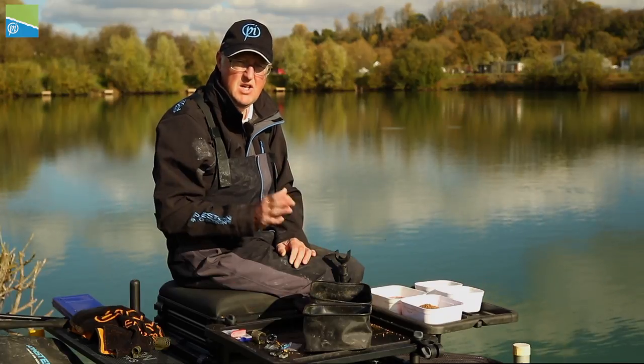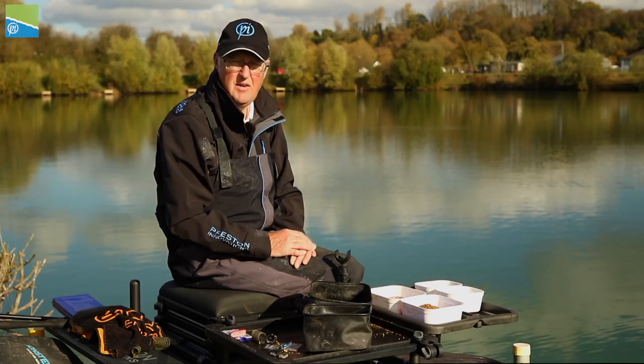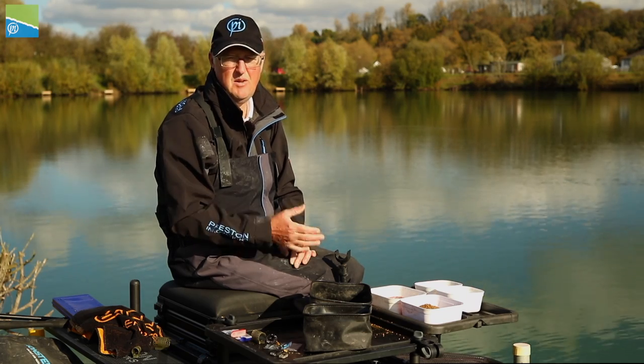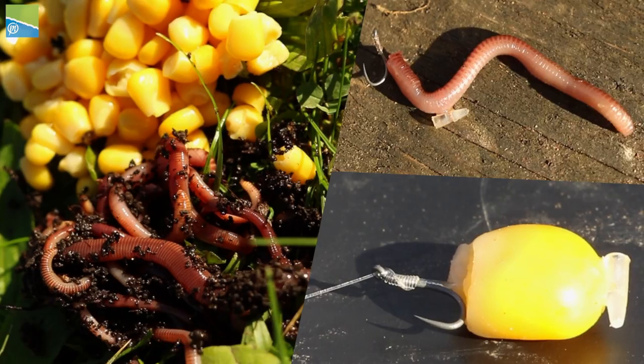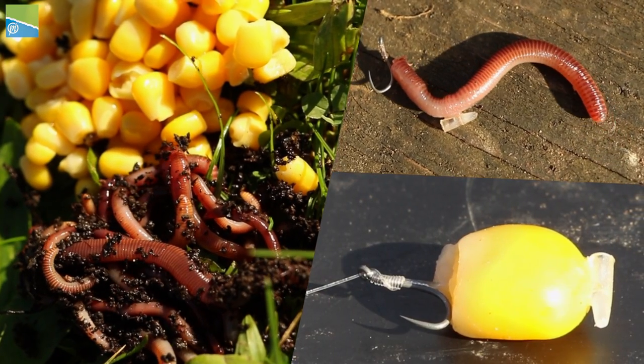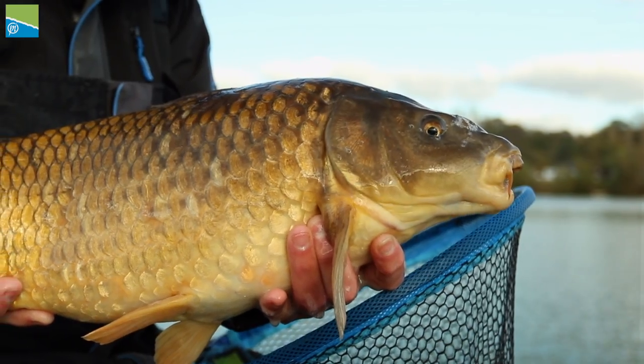Hook baits for today: my starting point is going to be double dead red maggot. If it's really hard I can fish a single dead red maggot. If things get good I can put a big worm on or some F1 corn. With worms and corn I'm going to hair rig both of them, looking for a bonus fish — a big bream or even a bonus carp.